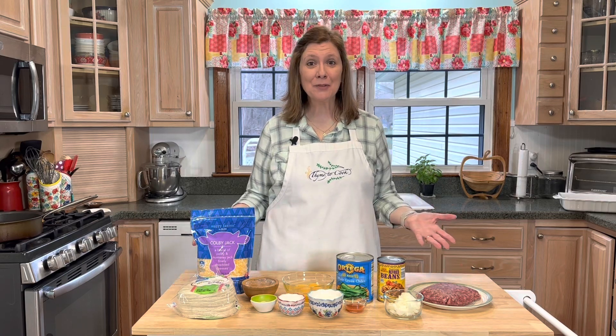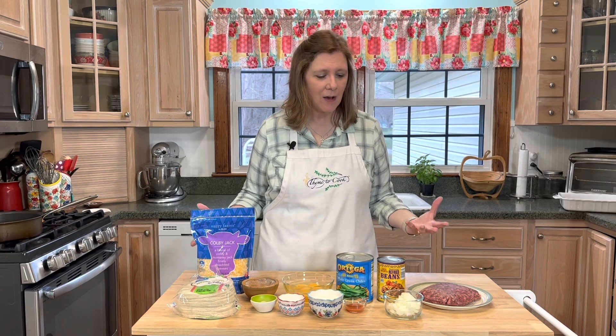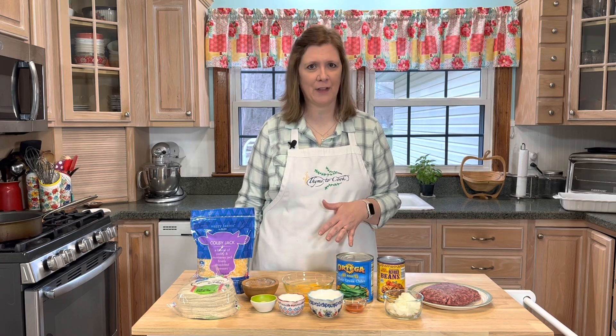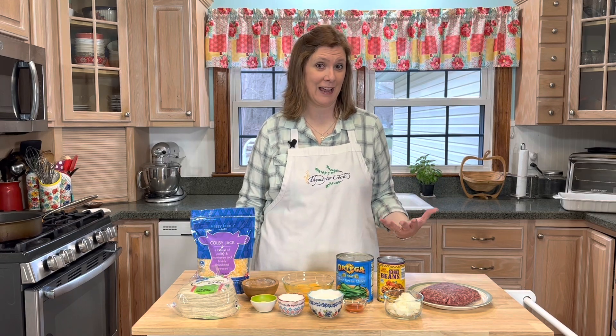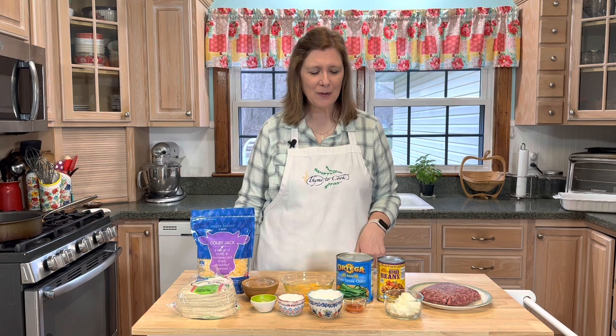Well hello there everyone and welcome to my kitchen! I'm Christy, and today in honor of Cinco de Mayo I am making a chili relleno casserole. This is so good — it has all of the flavors that you find in a chili relleno but it's in a casserole, so you cannot beat it. I'm excited to share this recipe with you, so let's dive in. It's time to get cooking!